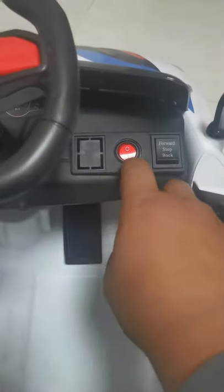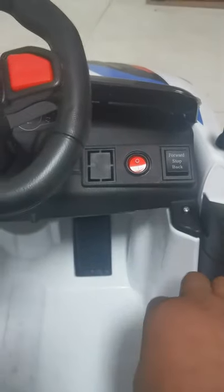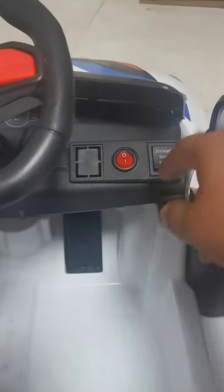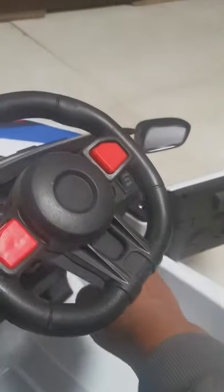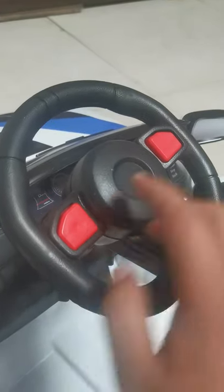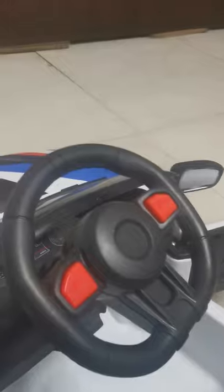Here's a 1-0 switch: off and on. There are three speed options to move the car — forward, stop, and backwards. Let's check the steering wheel. This button is for the horn, and this button is for music.